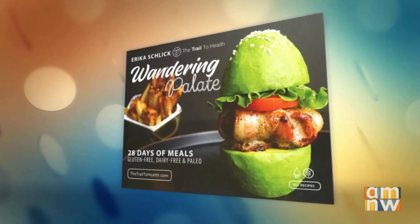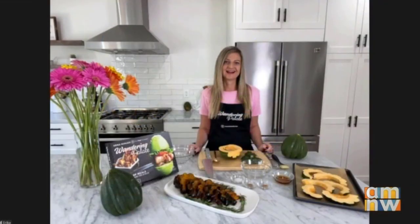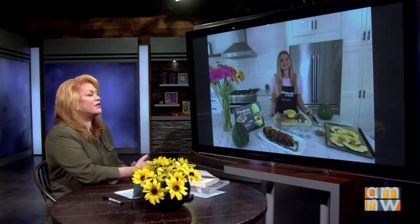Squash is abundant right now. Here to share a delicious side dish recipe, we welcome back author of Wandering Palette, Erika Schlich. Hi Erika. So what are we going to do with squash today?